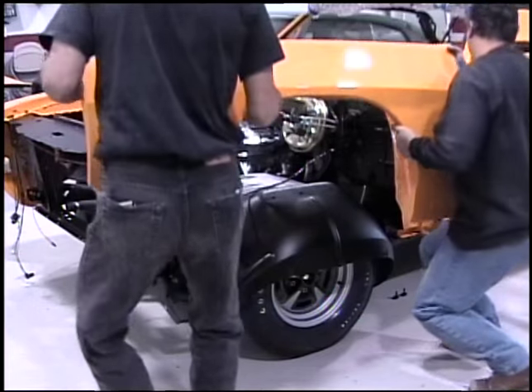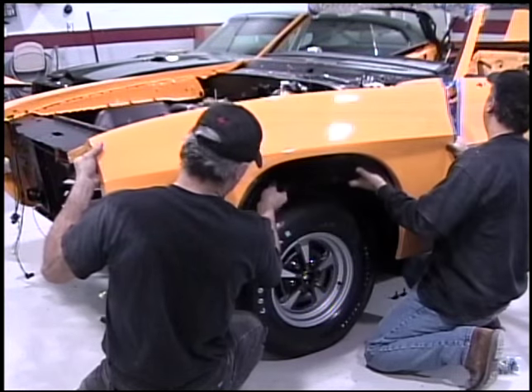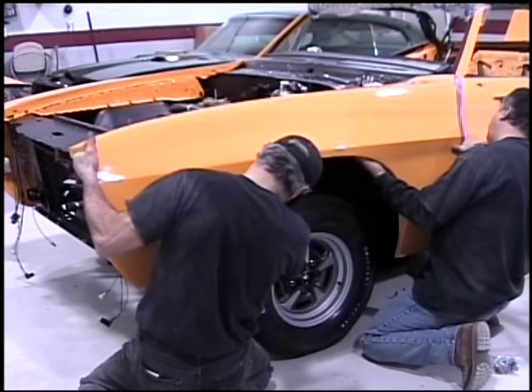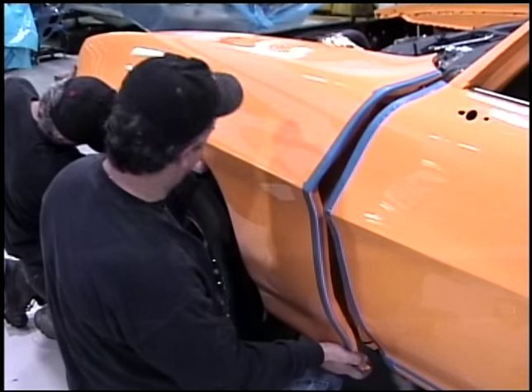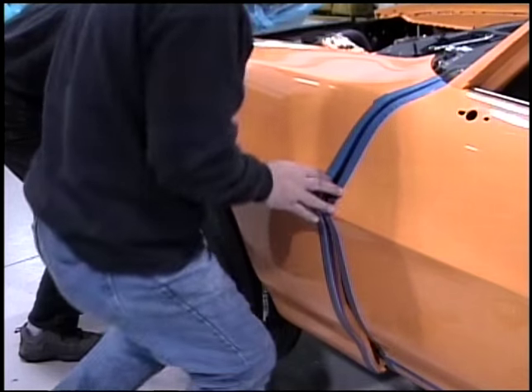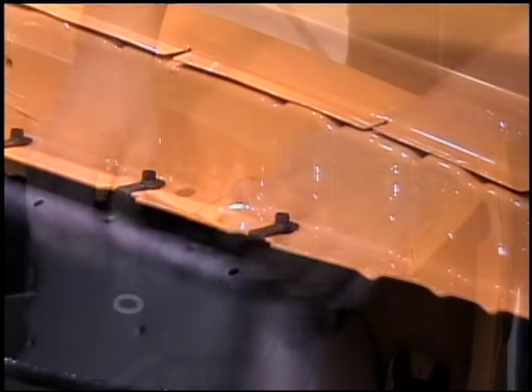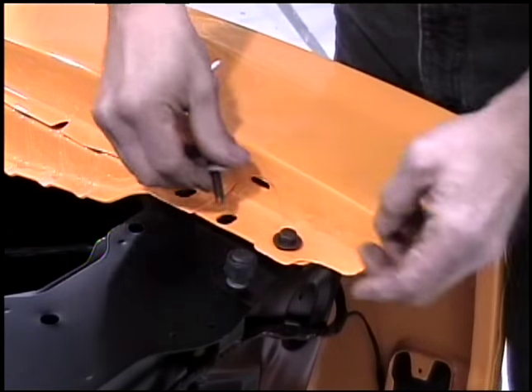Now we'll bolt on the fenders and the hood. Once the doors are lined up to the quarter panel, you keep working forward — the next thing is the fender. Make sure you start with the fender up against the door and you don't want it to bind, so leave the front hanging loose. Once you've got that gap real nice, you can put shims underneath the front against the rad cradle and make sure that it's not binding — you don't want to push down on it.